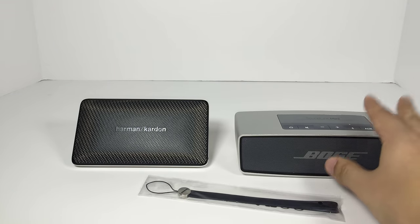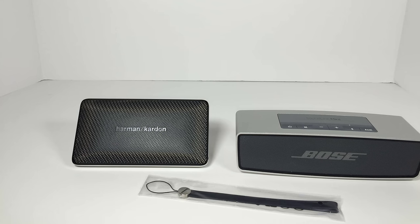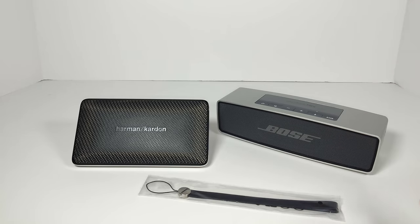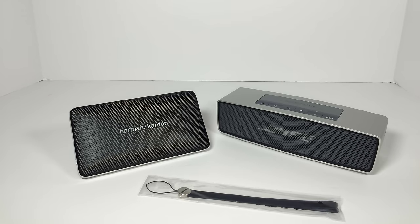But even though the Bose is heavier, it's not really that much bigger where it would cause too much trouble. And I think if you have the money — up to $200 — get the Bose SoundLink Mini. If you only have $150, go for the Harman Kardon. And even if you can only afford the Mini Jambox, do not even think to get it — it sounds extremely tinny. If you want the fashion accessory, go for the Harman Kardon. But if you really want good sound, go for the Bose SoundLink Mini.